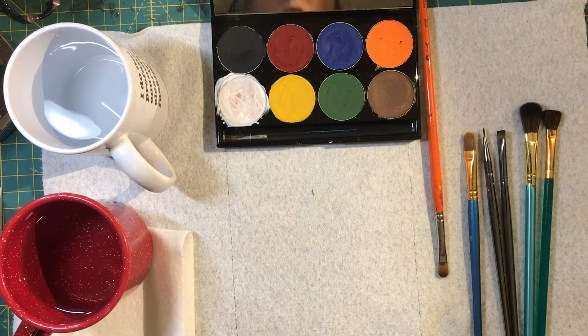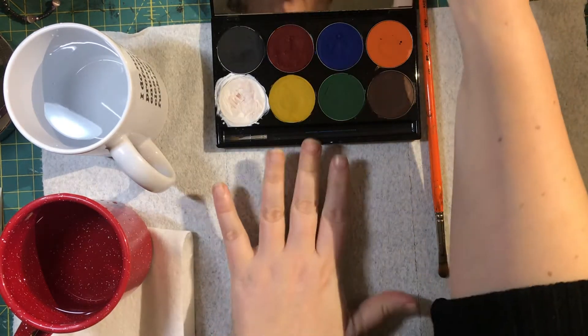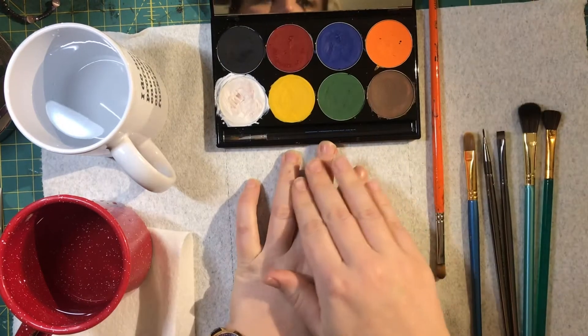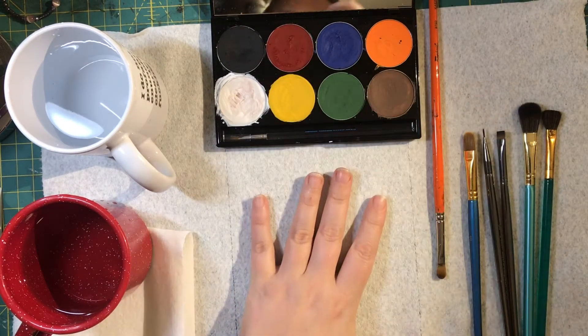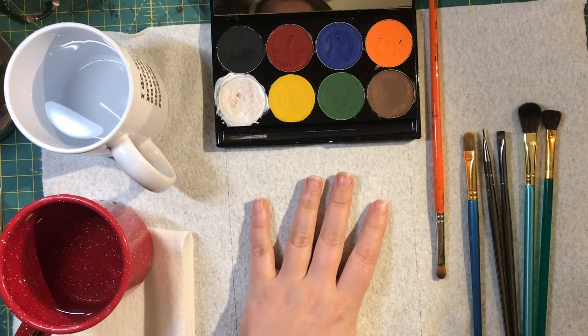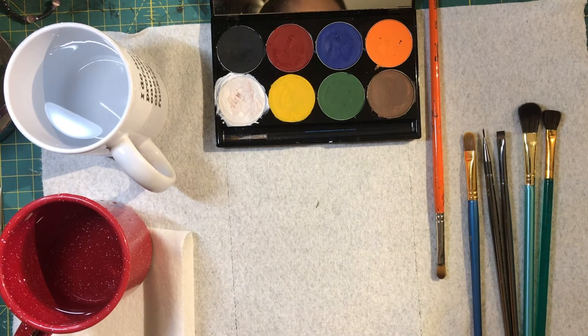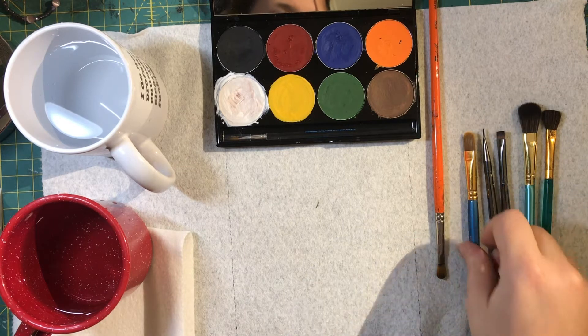This is a 'know your ingredients' video for stage and film makeup, covering Mehron's Paradise AQ makeup palette. The one to get is the one that comes with the primary colors. There are others that come in all kinds of amazing colors, but primaries allow you to mix any color you'd like, which is what we want to be able to do.